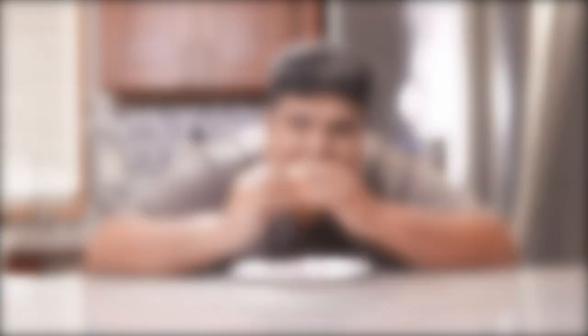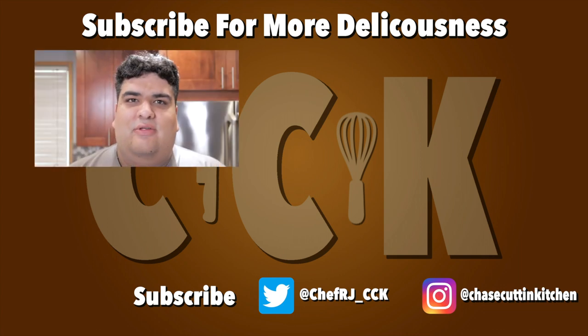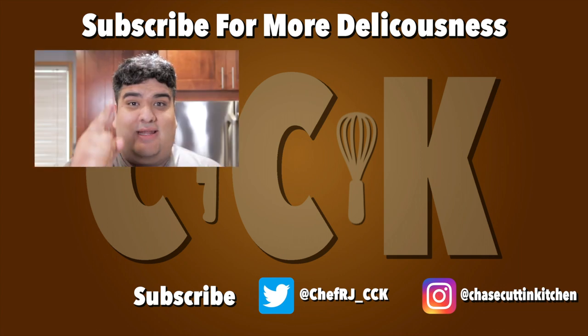This has been Chase Cutting Kitchen. I'm CRJ making cooking fun and meaning it this time. Thanks for watching. If you liked the video, smash the like button. If you really liked the video, become a subscriber and hit the bell notification icon. I upload every Thursday. Don't forget to follow me on Twitter and Instagram and support me on Patreon.